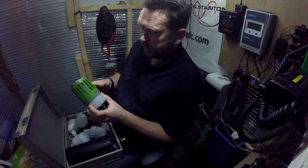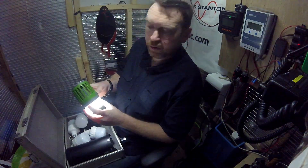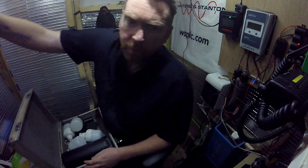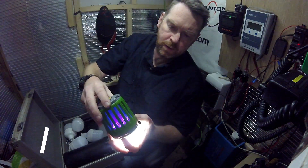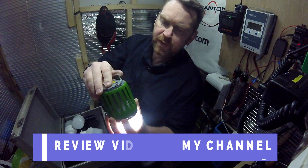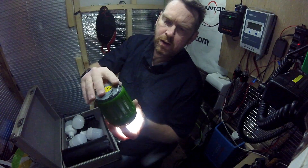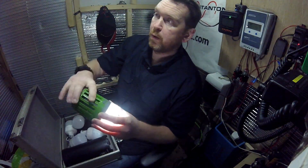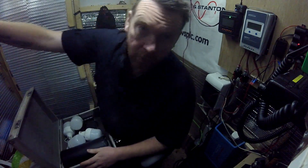We've put one of these USB rechargeable lights in here and we'll just turn them on low as we get them out. That's one of the bug lights. It's got an 18650 battery, a light, and a hook. I was quite impressed - I bought two so we've put one in here.